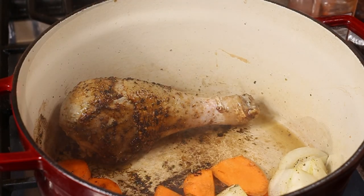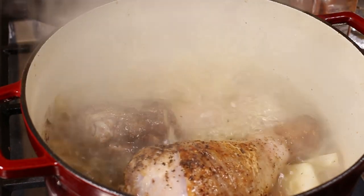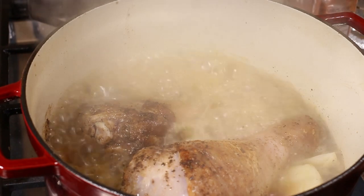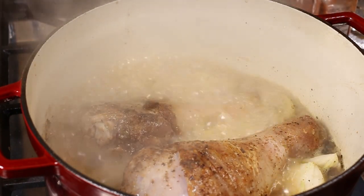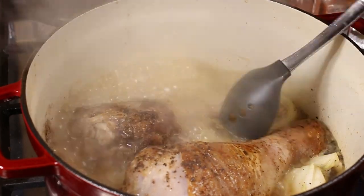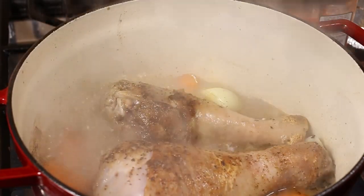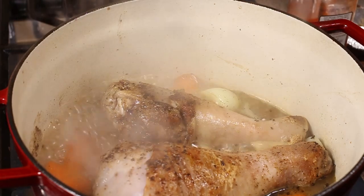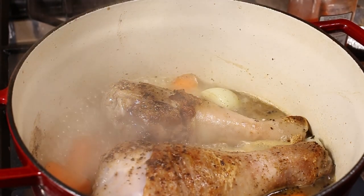We're going to hit this up with some hot water — just didn't want to drop the temperature of the meat and the pot we already have. You can use turkey stock or chicken stock here. I decided to go in with some Better Than Bouillon chicken. Make sure you get that fond off the bottom of the pan — get all of that good stuff off the bottom of that pot.